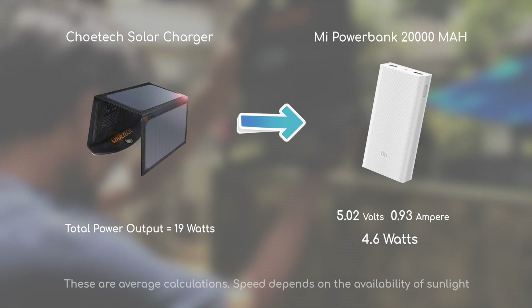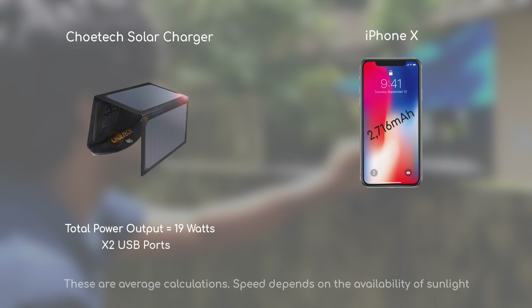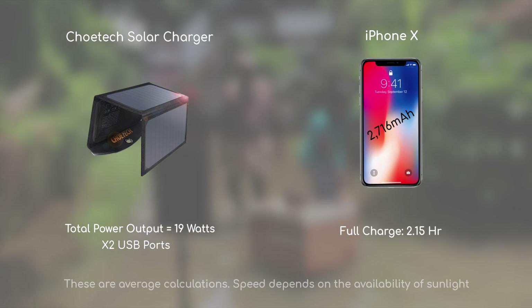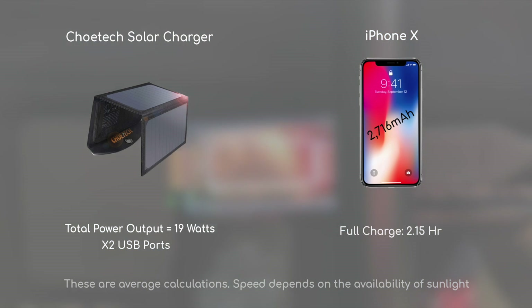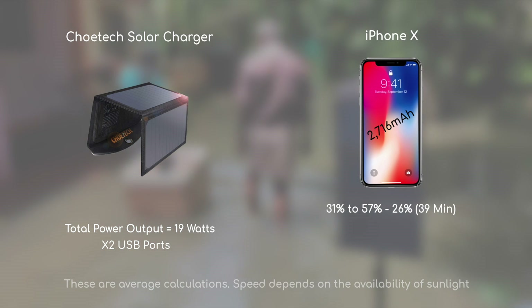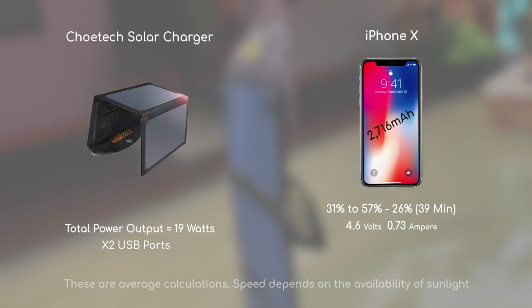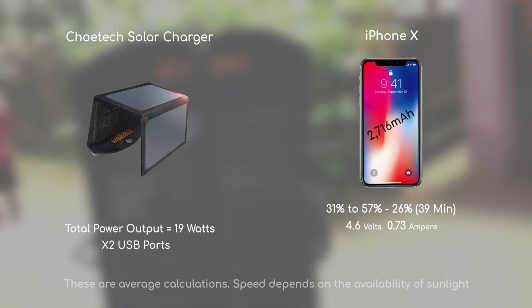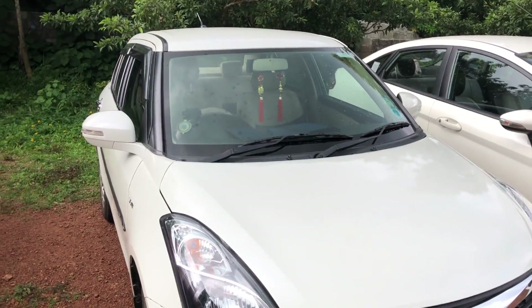The maximum power of this 19W charger is divided across the two USB ports. I am using the iPhone X to test. Right now the phone was at 13% and now it is at 36%. The iPhone is drawing 4.6V and 0.73A, which is about 4.8W.